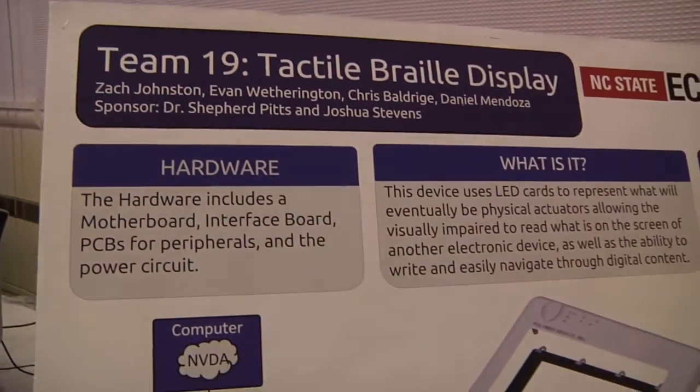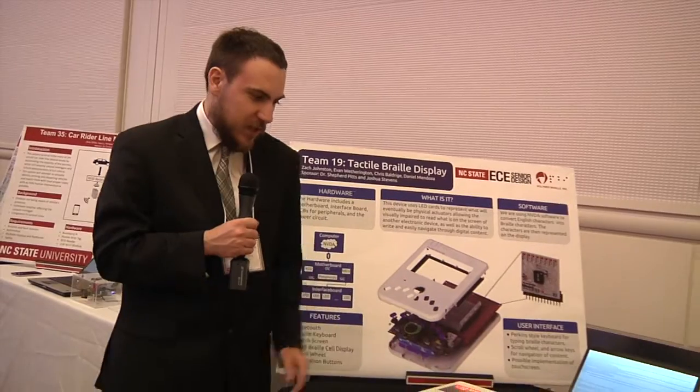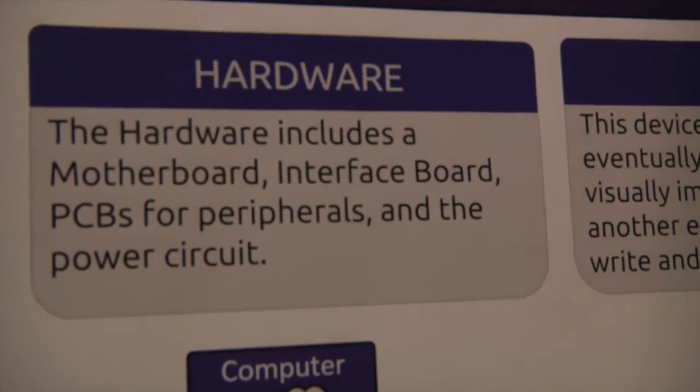Hello, we're team 19, the tactile Braille display. My name is Zach Johnston. I did the Bluetooth drivers, the NVDA drivers that function with all the peripherals, and I helped with the hardware design as well.